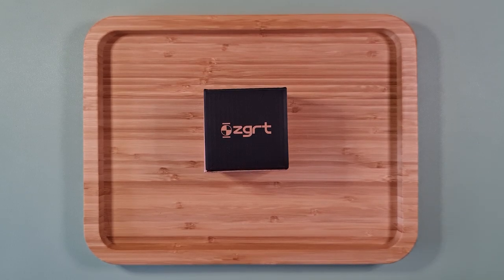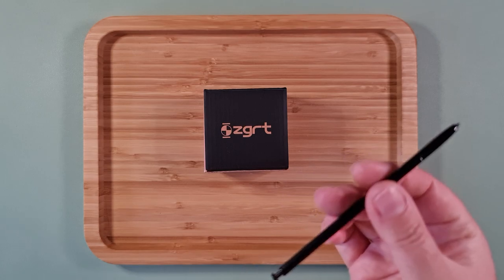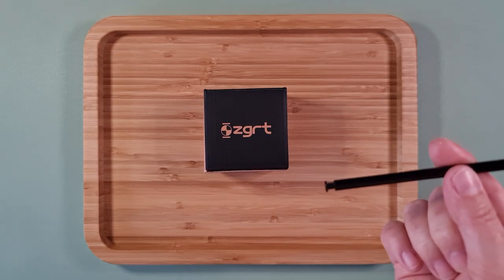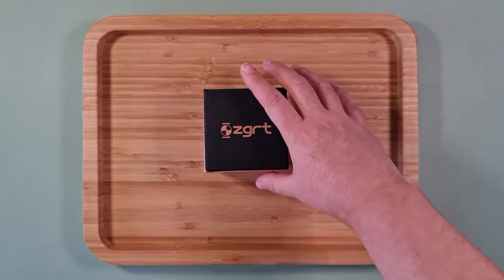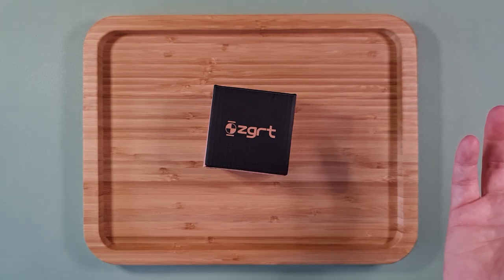Hi everybody. I did start doing an unboxing for this, but I pressed record on the S Pen and I think maybe I didn't press it hard enough, so I unboxed it and then realized it wasn't actually recording. My bad. So anyway, it's a package from Canada.